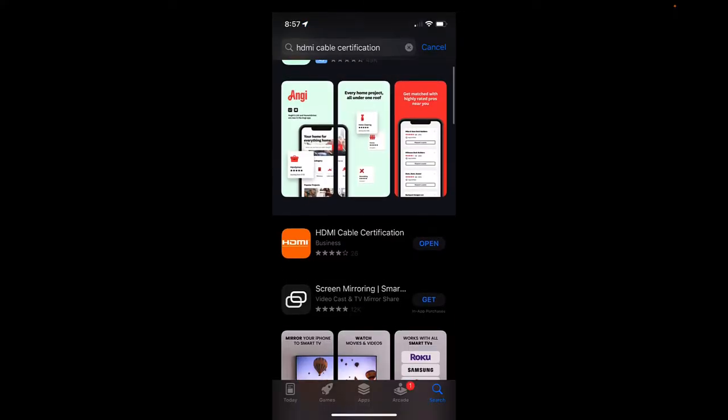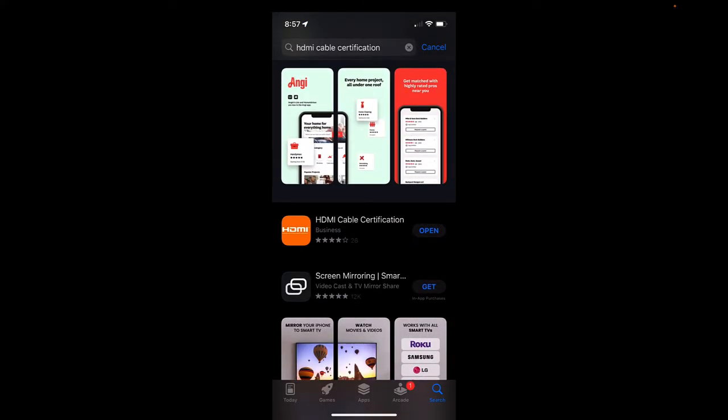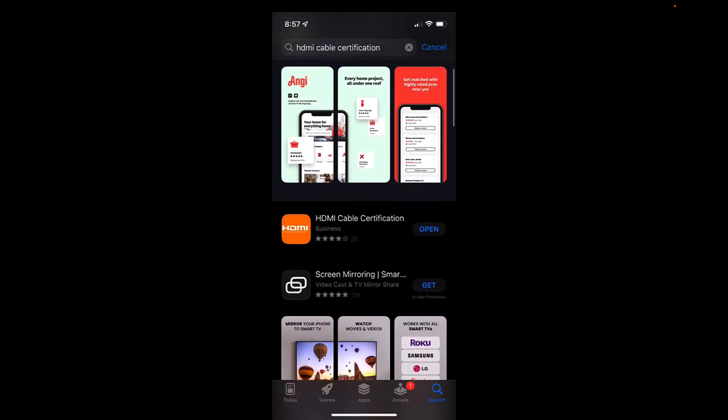Let's go take a look at that application and I'll show you how this works. You're going to go to your app store and search for 'HDMI cable certification.' It's going to be this one right here — it's got the little orange logo.